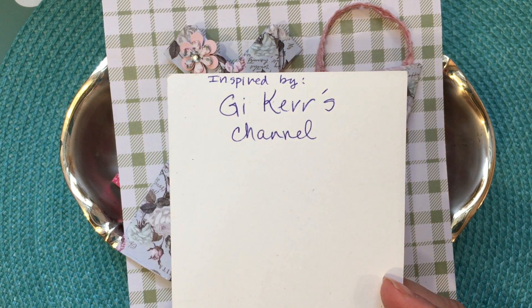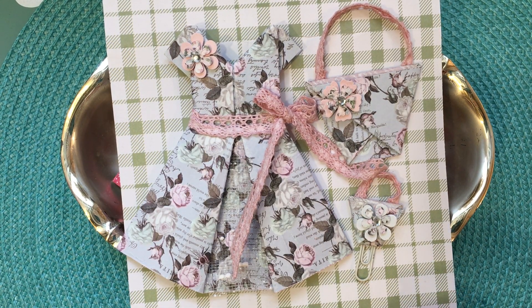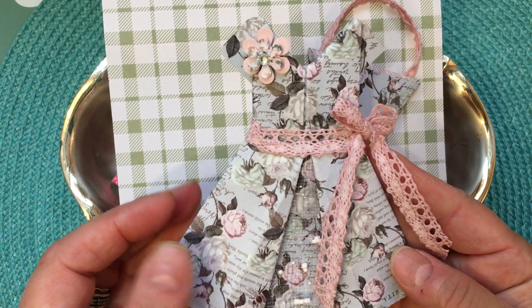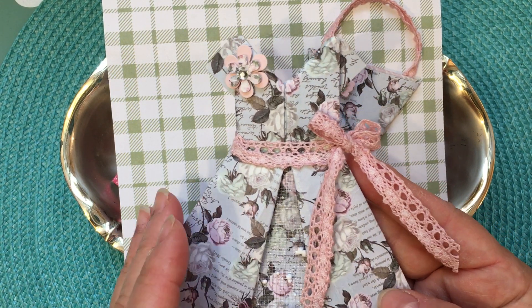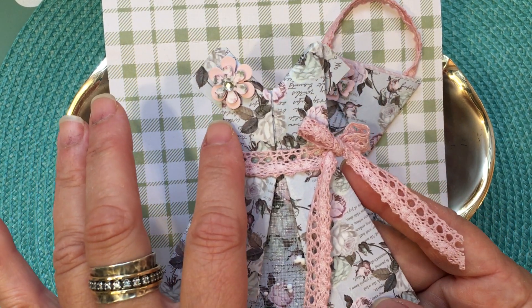She does a fantastic job of showing how to do everything, so I'm not going to do a tutorial. I'm just going to show you what I made. I followed a tutorial on her channel to make this little dress, and if you're not already a member of her channel I hope you'll go check her out and subscribe.